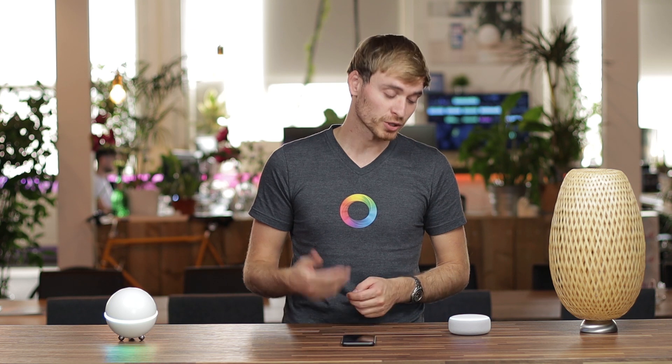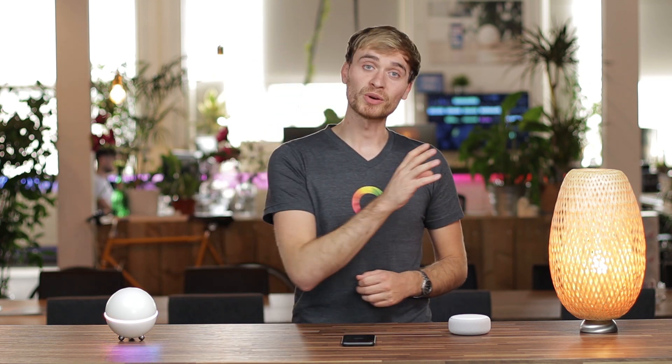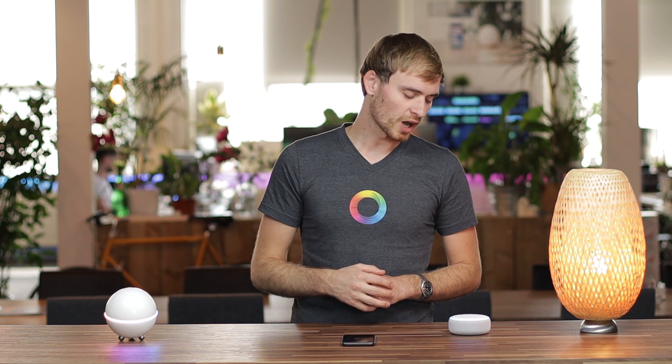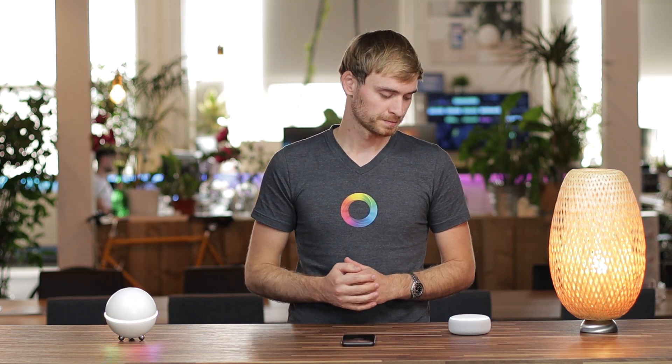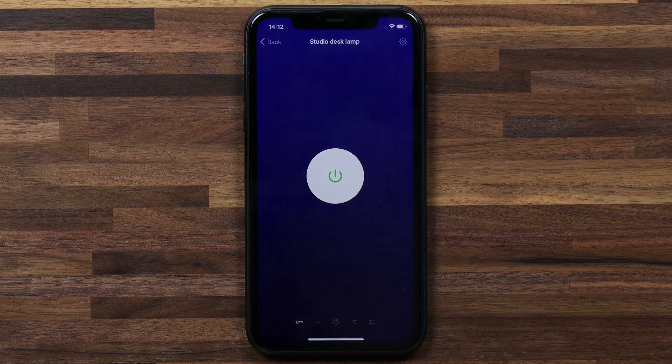To turn it back on I'll say: Alexa, turn on my studio desk lamp. There we go. Now you can also ask it to change the color. For instance: Alexa, change the color of my studio desk lamp to blue. So if your lamps support this function, you can change the color of them.